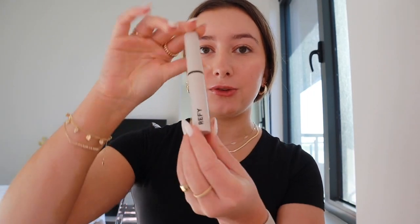The next step is brow gel. I use this Riffi Clear Brow Gel, and I really like it because it's just clear and it really sets my brows in place for the whole day. Sometimes brow gel will flake, but this one does not flake — it really just sticks my brows in all day. I don't think I'll use my brow pencil today.